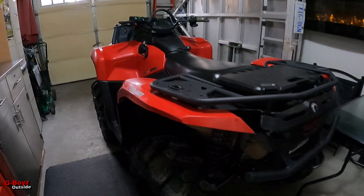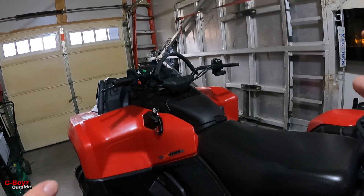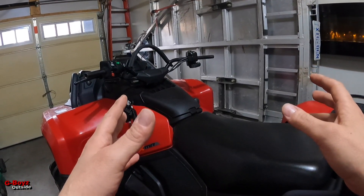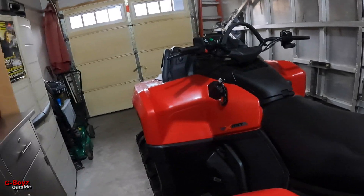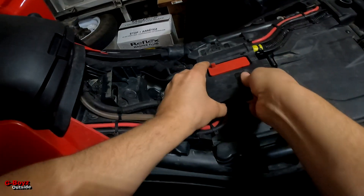Before I start running lines, what I should have done before cutting the grips off is plug this unit in and make sure everything's working properly. You never know if this thing is defective — you never know, right? So let's undo this and plug it in first.